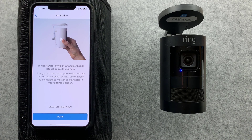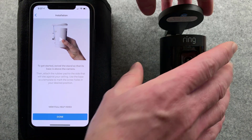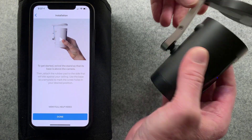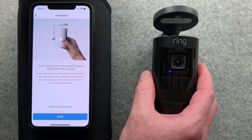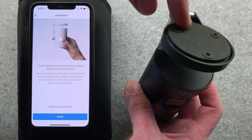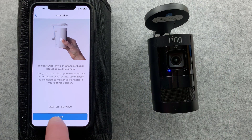So, swivel the stand so the base is below the camera, or the base is above the camera. To do that, I had to loosen the screw, and then attach the rubber pad. Use the rubber pad as a template for marking holes - that makes a lot of sense. Go ahead and fasten it. They even give me a nice help video I can tap up there.